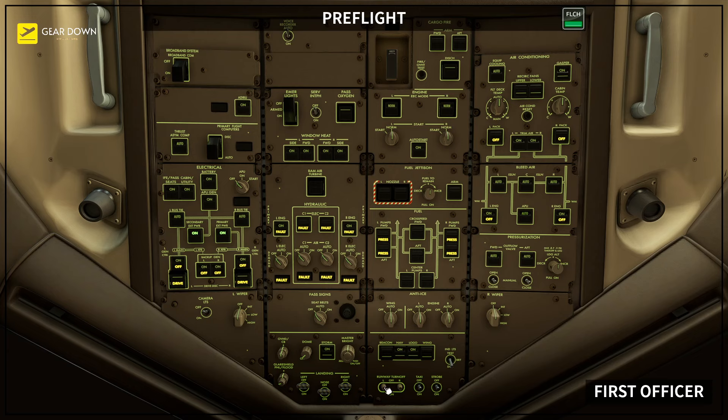Anti-ice panel set: wing anti-ice selector auto, engine anti-ice selectors auto. Lighting panel set: beacon light switch off, navigation light switch on, logo light switch as needed, wing light switch off, indication light switch as needed, runway turn-off light switches off, taxi light switch off, strobe light off.